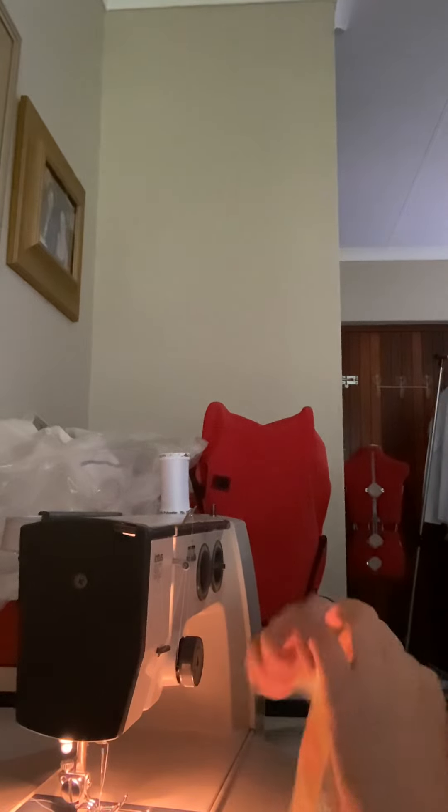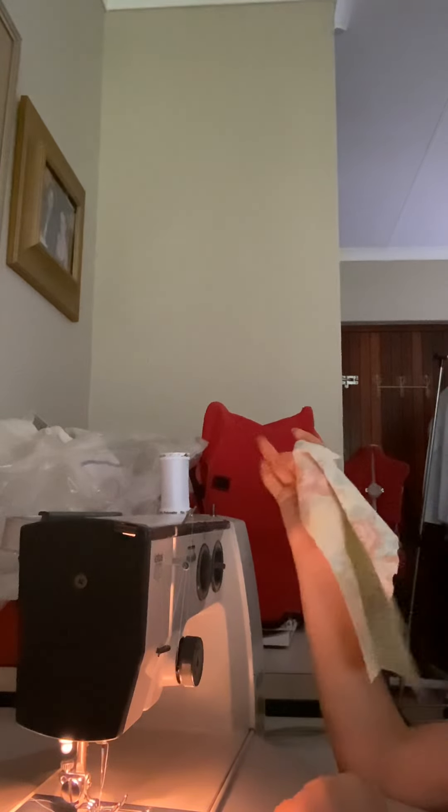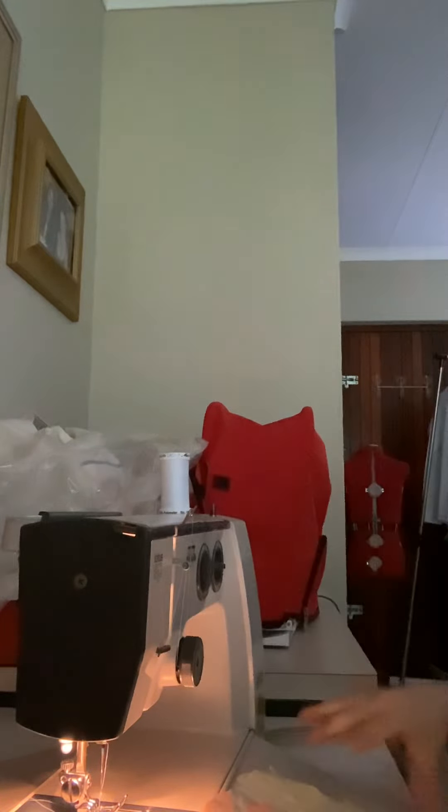Guys, welcome back to my channel. For this video I'm going to be doing a bit of sewing. First you're going to need a square. Now with your sewing you always have to make sure...